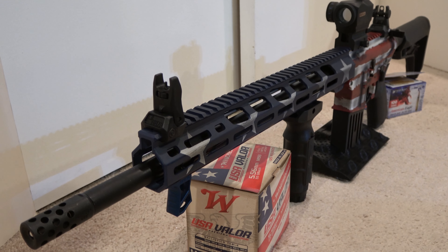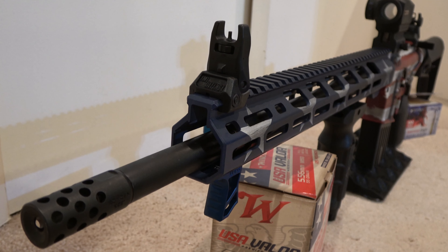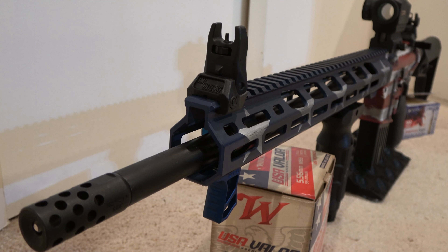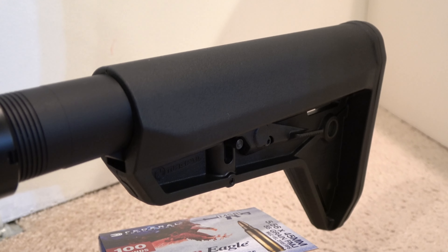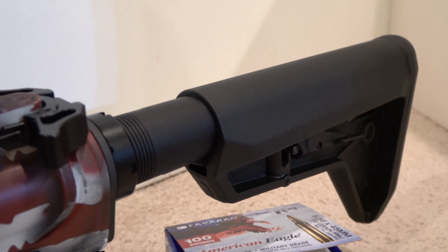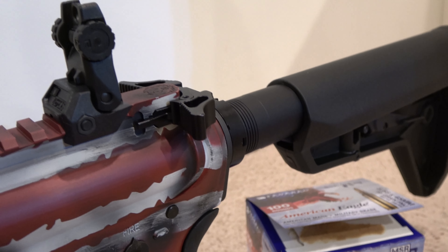The bolt is mil-spec 9310 and is machined and shot-peened for strength and durability. The Ruger Elite 452 AR trigger is a two-stage trigger that offers a smooth, crisp, four-and-a-half pound trigger pull.